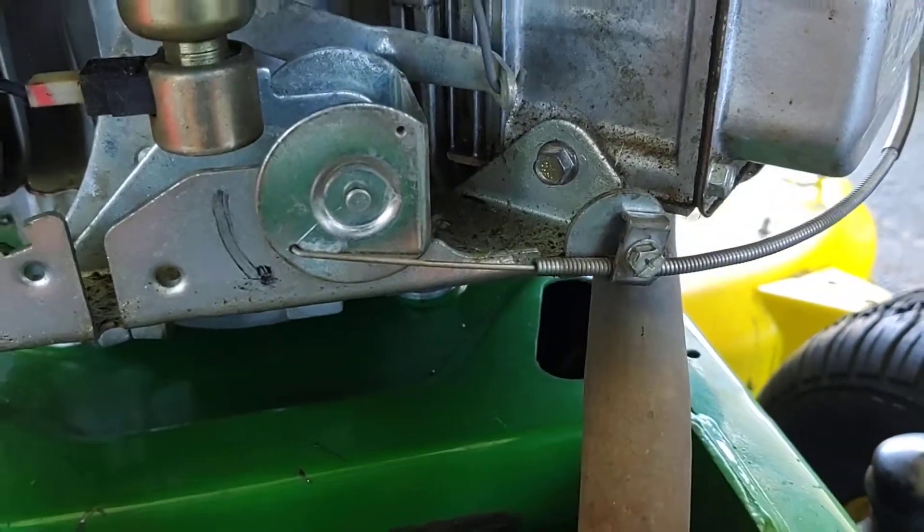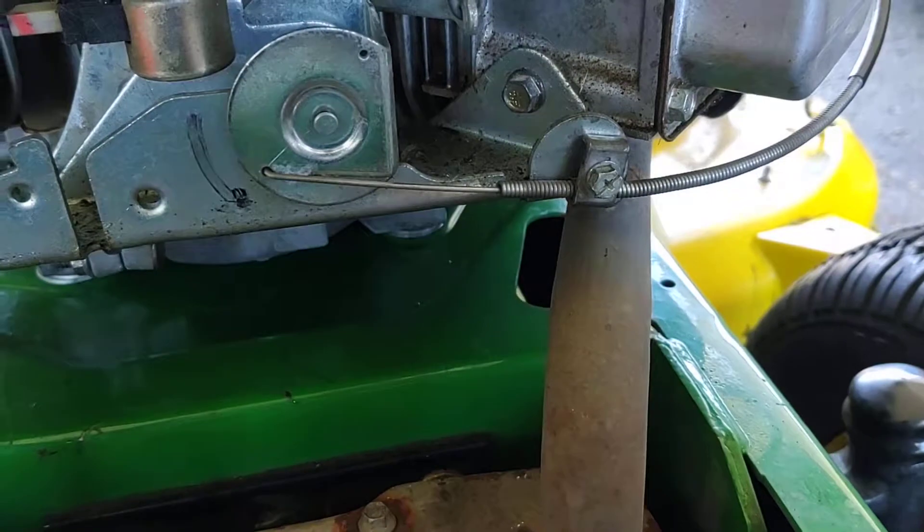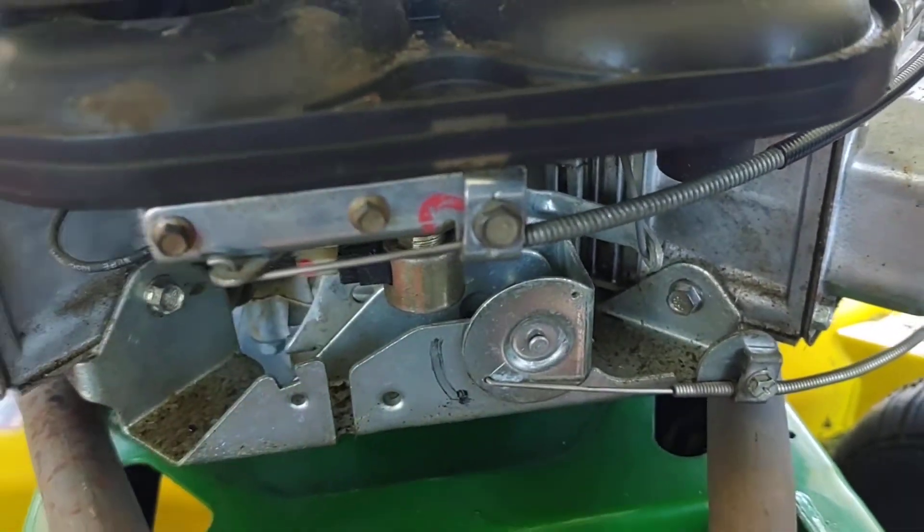For the throttle cable, the factory one from this tractor worked, but I had to get a longer one for the choke.